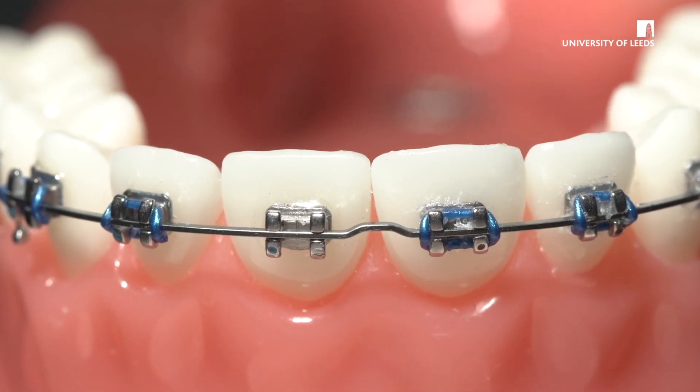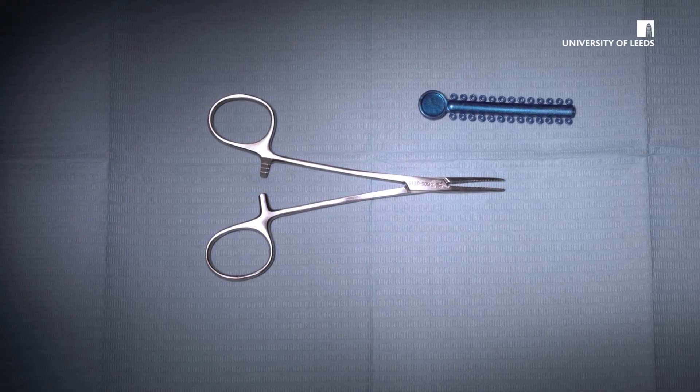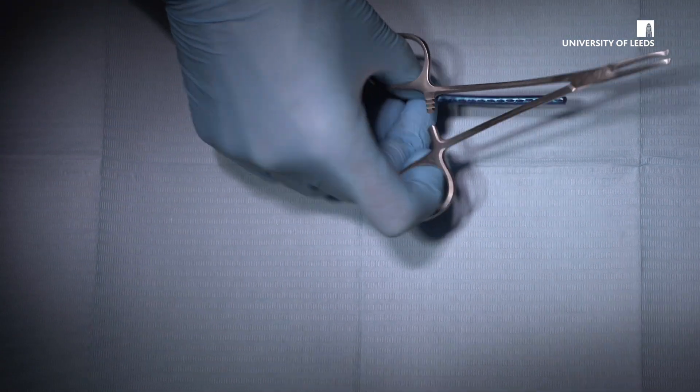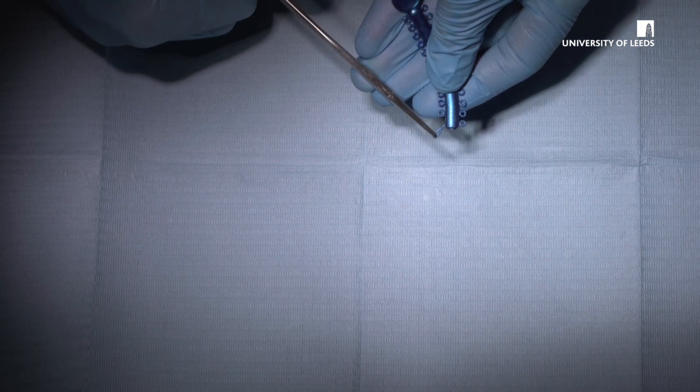If possible, try and discuss the situation with the orthodontic provider to gain advice. To replace the module, you will need a pair of mosquito forceps and some elastomeric modules. You could ask the practice principal if you can order some mosquito forceps and modules if the practice does not already have these in stock.